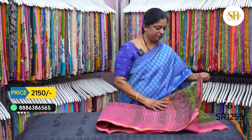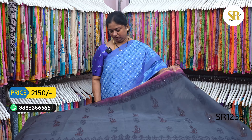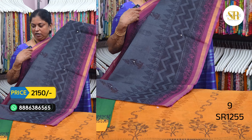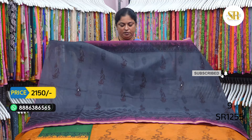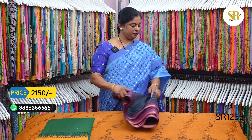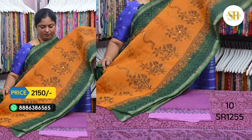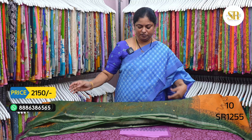Pallu shown. Gray and red color combination. Border color blouse. Width blouse included. Pallu shown. This is a mustard and bottle green combination.